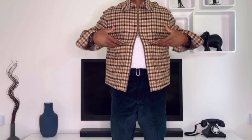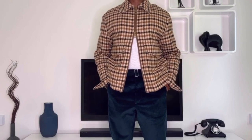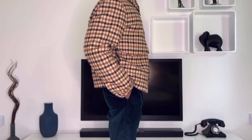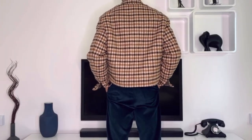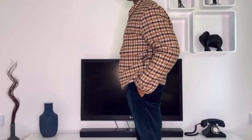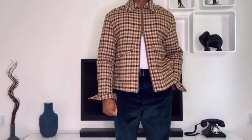To complete outfit number one, I picked a brown Ami by Alexandre Mattiussi Harrington jacket styled with a white t-shirt tucked in to reveal the belt buckle that comes with the Quadri pants. We'll take a look at the full outfit on the runway.